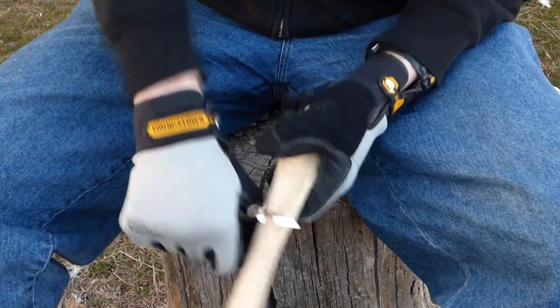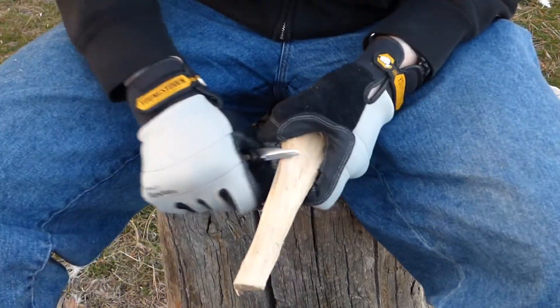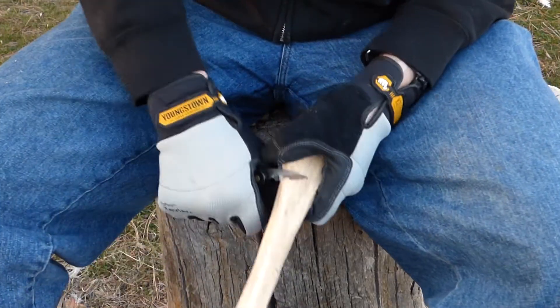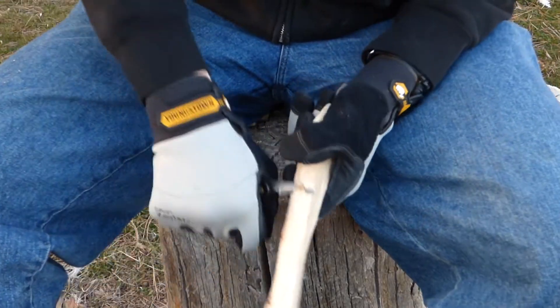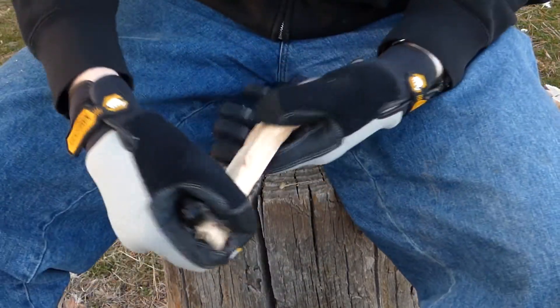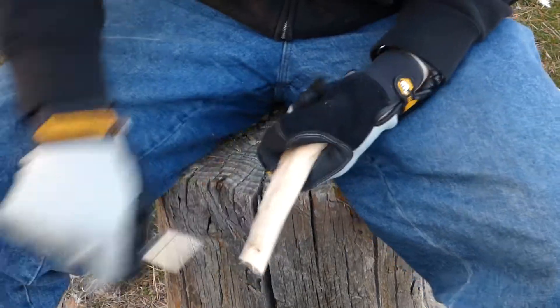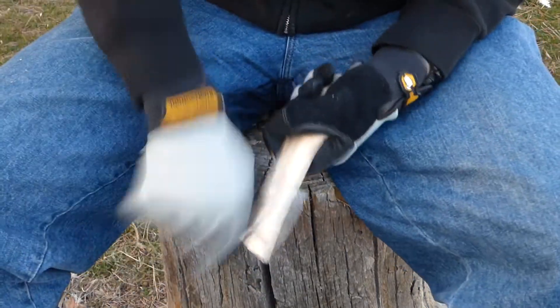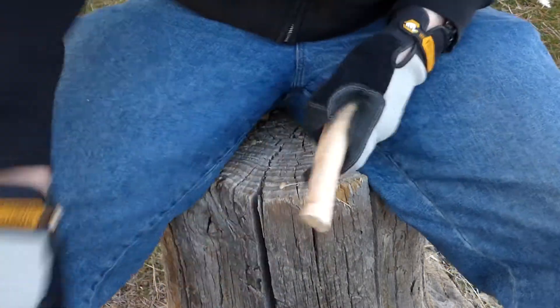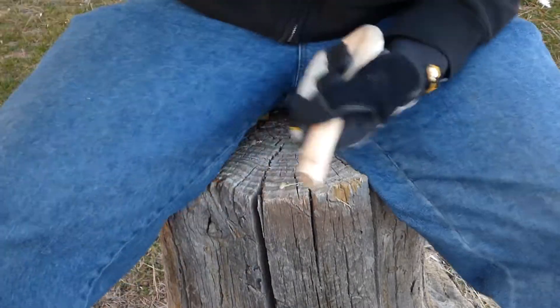I'm going to start off with carving the handle. Since I'm still learning, I decided to get some cut resistant gloves to protect myself. By the end I didn't really need them too much anymore — I understood more about how to carve without hurting myself. But I still think they were necessary just to protect my hands a little bit.